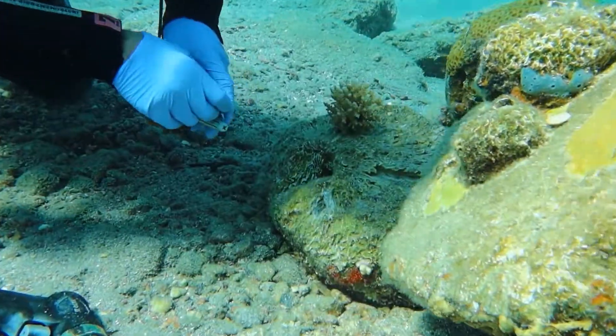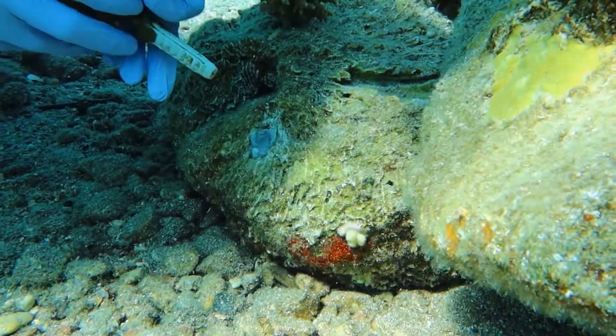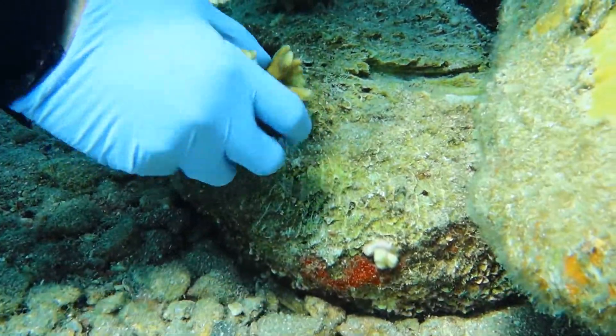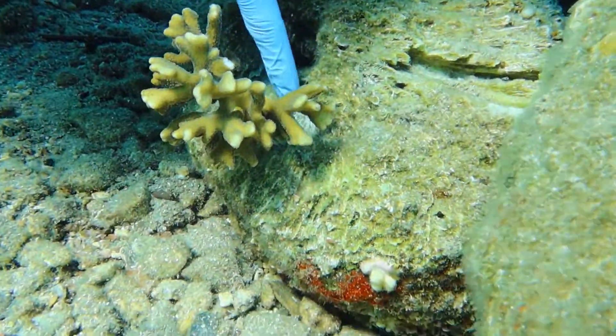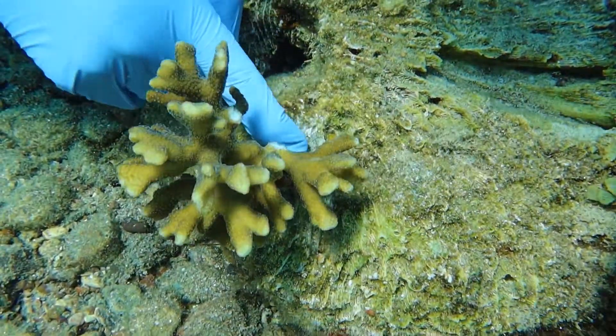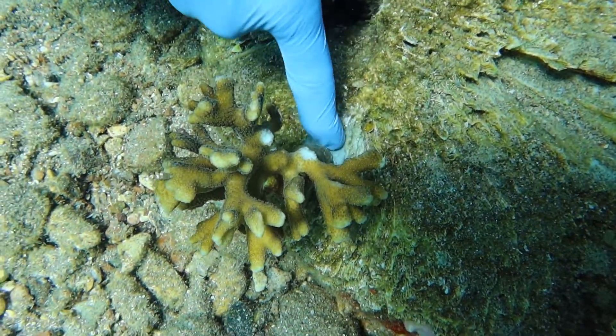This gives structural strength to the base of the colony and prevents it from being detached from the substrate due to storms, fish, or divers. It is important to insert the coral into the hole so its lower tissue will touch the reef and deposit new tissue and skeleton for self-attachment.